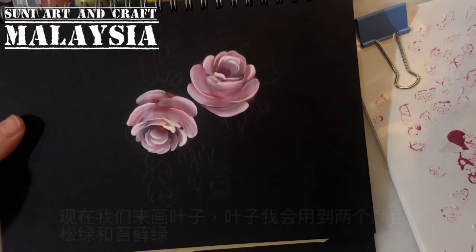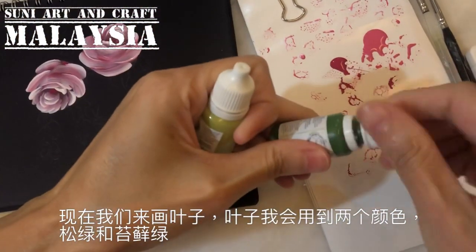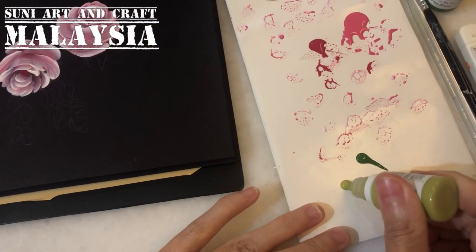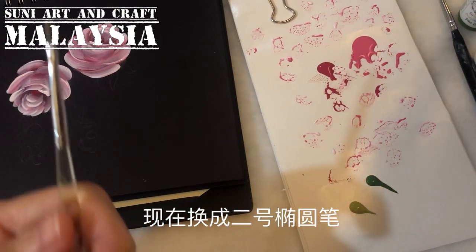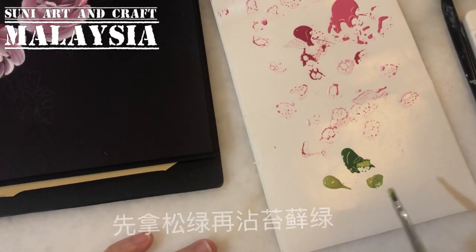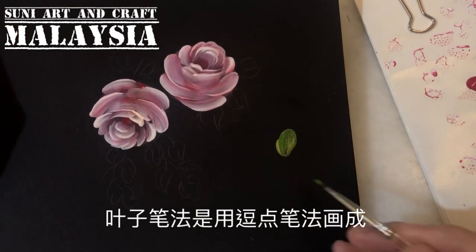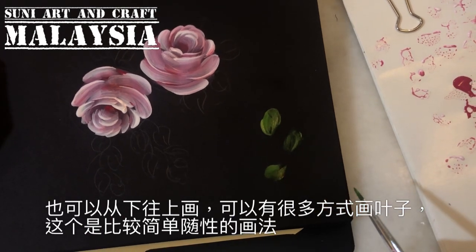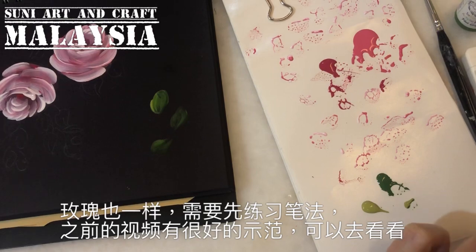Now we paint the leaves. For the leaves I use two colors: pine green and moss green — one dark color and one lighter color. I change to the filbert number two brush. Take the dark green first then dip on the light green, but don't mix the colors. The stroke will go from the bottom to the top — very simple leaf painting, same approach as the rose.